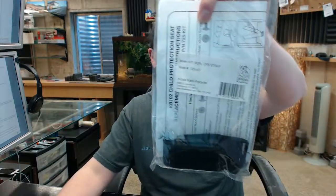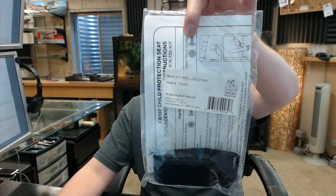If you have any questions on the Koala 725-KIT replacement strap for the KB102 child protection seat, or any other Koala product, please feel free to reach out to us. Thank you.